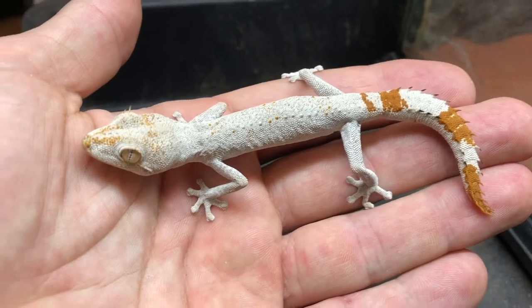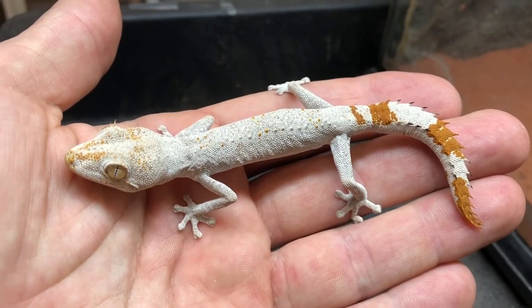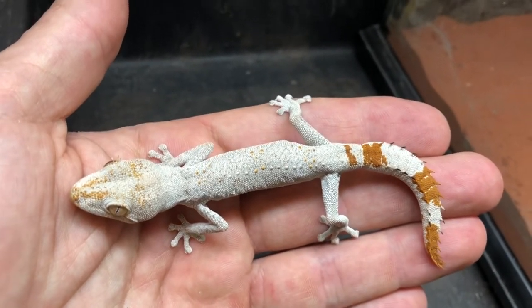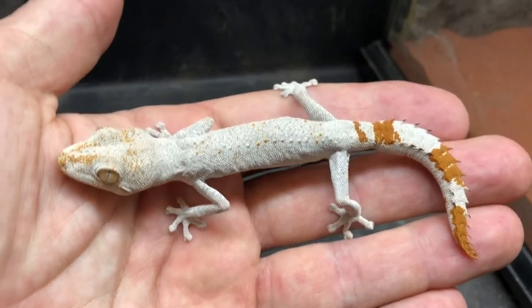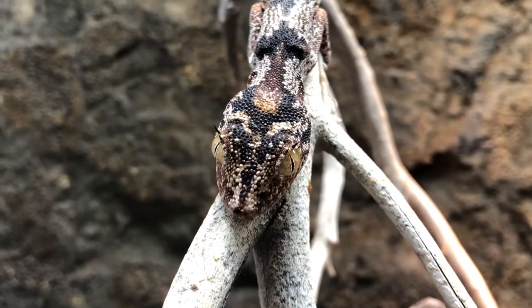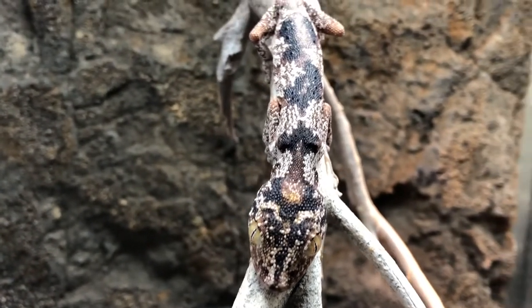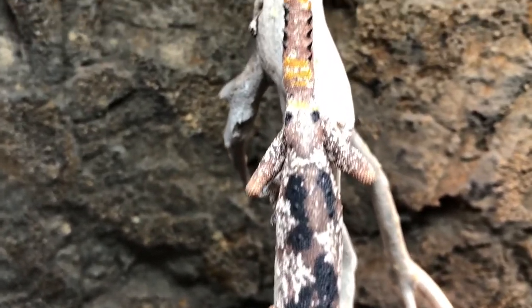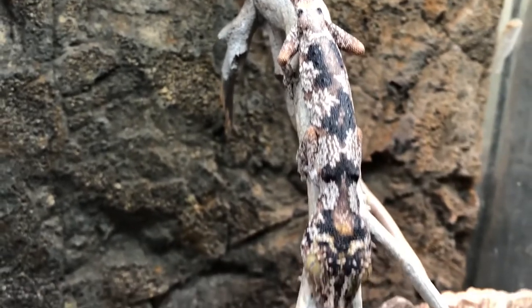Like a lot of other gecko species, these guys are capable of firing up and down in their coloration. They can go from almost stark white — the orange will always pop — but they can also darken up and show their patterns. This is an example of a high black female; this particular girl is one of my best producers and produced a lot of really nice offspring last year. Just an overall sweet looking specimen.